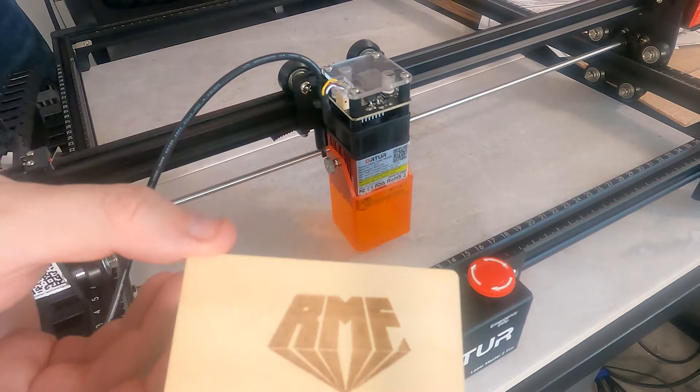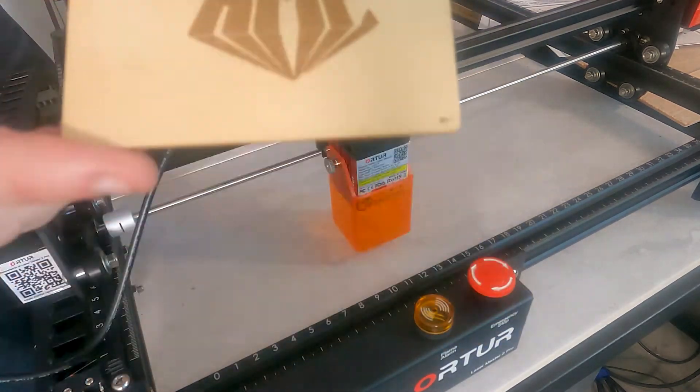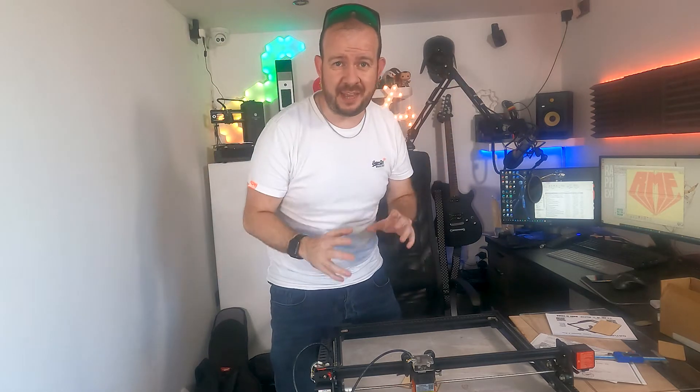We have successfully engraved RMF onto this piece of wood — it doesn't look bad. There are a couple of things to bear in mind now that we've got that initial test: one, make sure you've got decent ventilation. This is probably really bad for me, I'm guessing, so you should try and find a way to get the fumes that are coming off this thing away — ventilate.